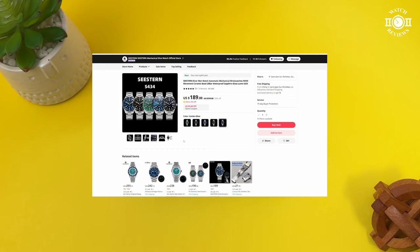I purchased it from the C-Stern Mechanical Dive Watch official store. I'll leave a link to the store down below in the description. This watch comes in five different colorways: the black dial, the blue dial, the green dial, and there are also two two-tone versions — one with a black dial and one with a blue dial.